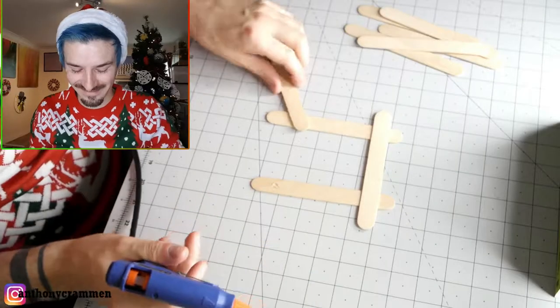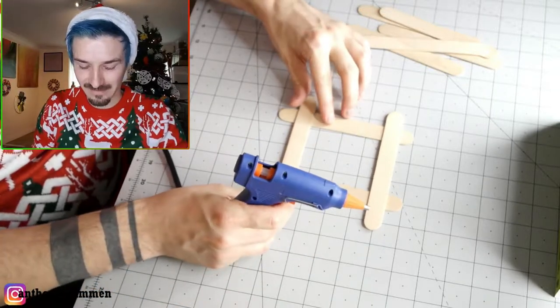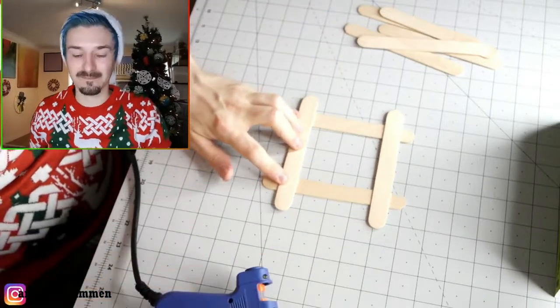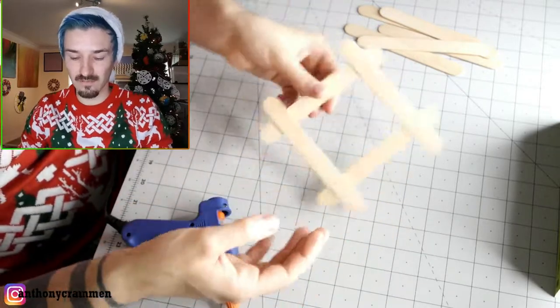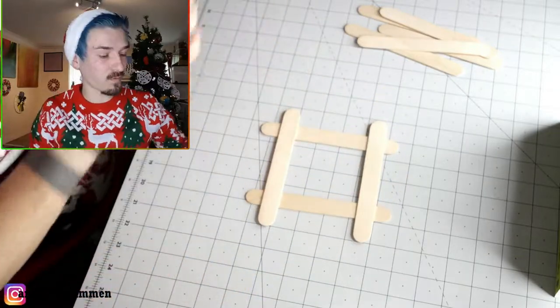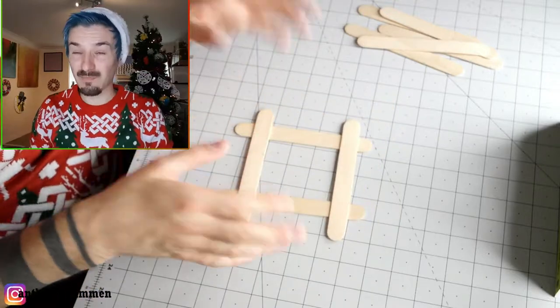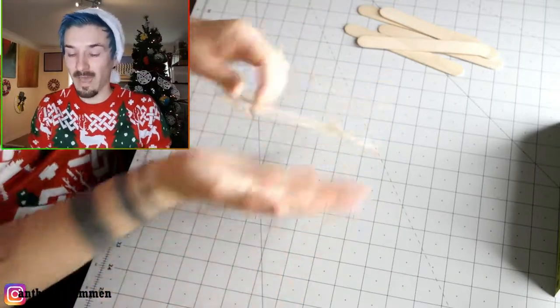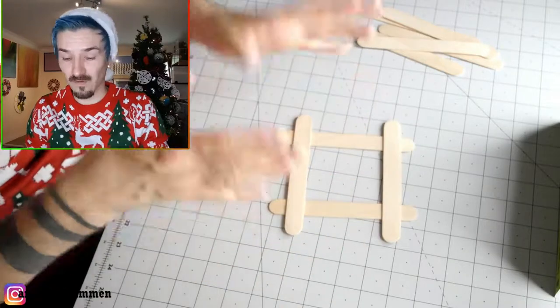"Trash!" — well, maybe. Then repeat the same step on the same side, and once it's set you'll have something that looks like this. Pretty straightforward. You can be a little neater — I haven't been very neat with that one. Then what we're going to do is glue some fabric or paper behind it, so that's kind of the frame.